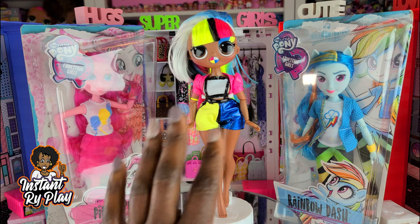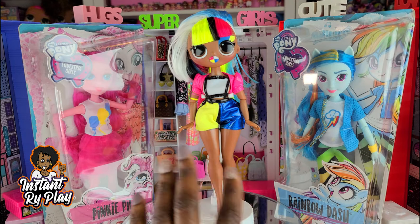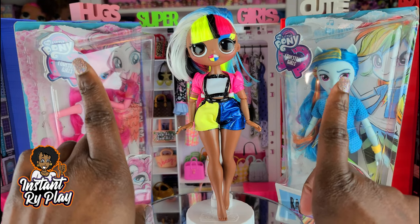Angles is sometimes a little difficult to style, but I thought with the colors of the items that these two dolls have, perhaps we can make her look super cute. So without any further delays, let's go ahead and get to this unboxing and style.